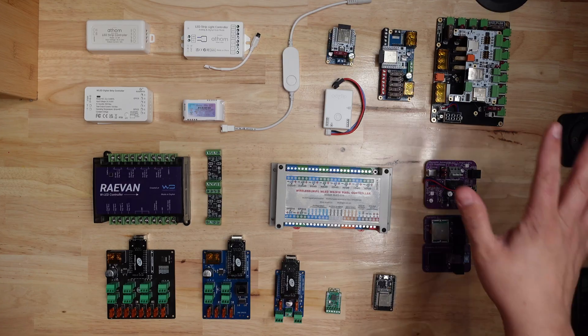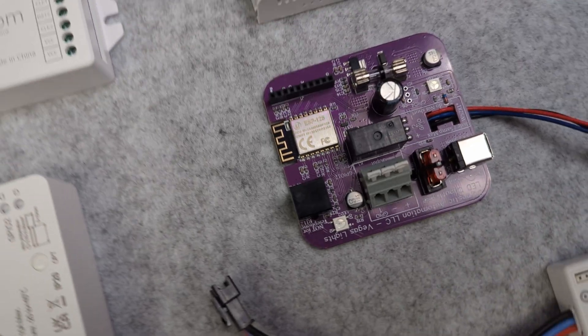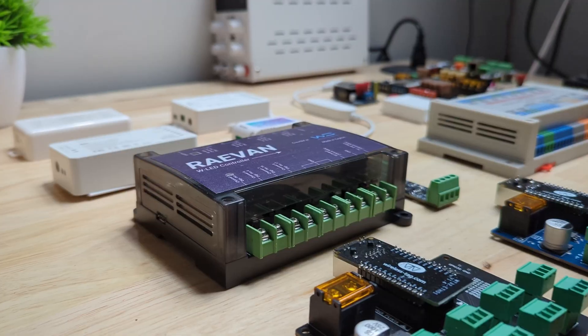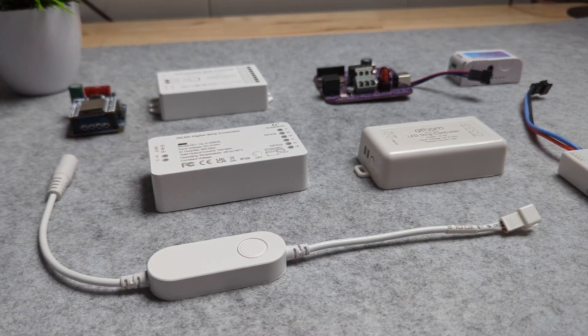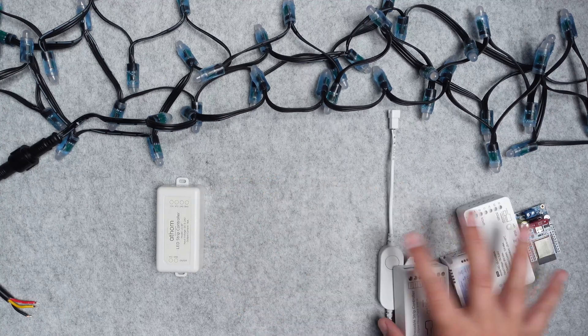What's up Smart Homers, my name is Aaron, and this video is part one of my two-part WLED controller comparison series. In this video we're going to focus on nine of the more basic WLED controllers that are out there, and in the next video we're going to look at a bunch of more advanced controllers. I'm going to walk you through each one, spending more time on some than others, but trying to give you a good idea of how they work and which one is best for your project.